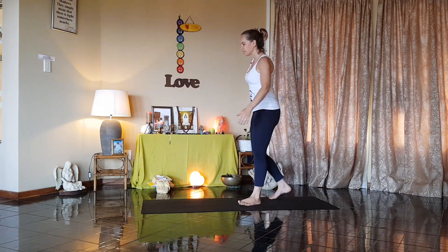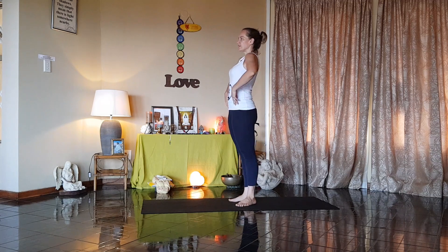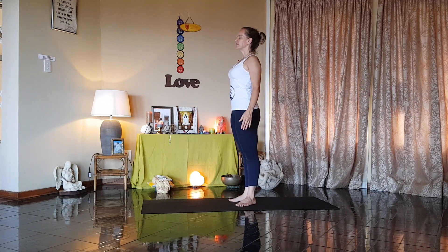Come to the centre of the mat. Heels together, toes apart. Stand up straight, shoulders right back. Relax, close your eyes. Take a deep breath in through the nose, and out through your mouth. Breathe in, and out. And breathe in again, and out.